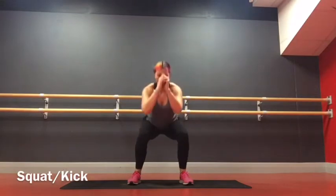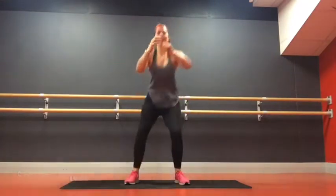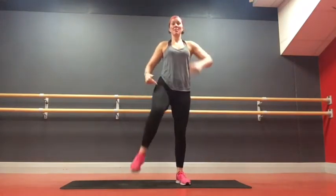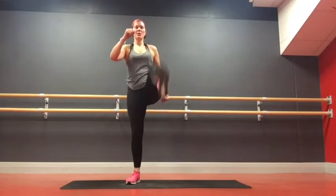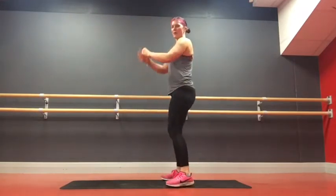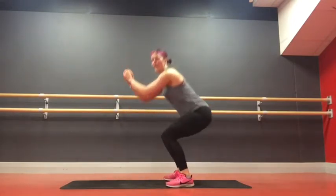More leg work. Squat, kick, squat, kick. We're working through the burn in the legs. We're sitting down deep into the squat, so the bum comes down to about knee height, depending on your hip flexibility.